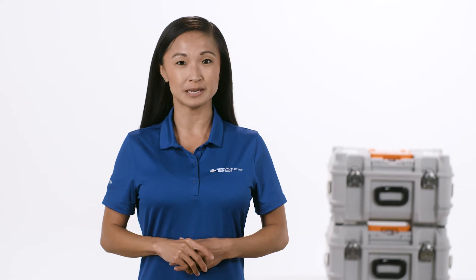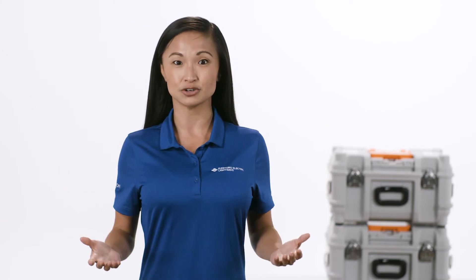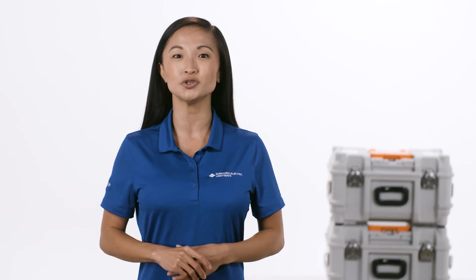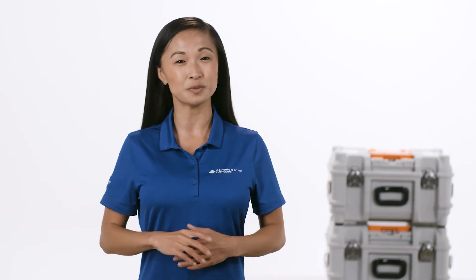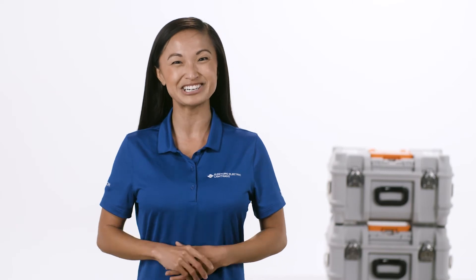In this video we're going to walk through the steps to complete a fiber-to-fiber fusion splice. For this demonstration, we'll be using the Q102CA+, Sumitomo Electric's latest core alignment fusion splicer. Let's get started!